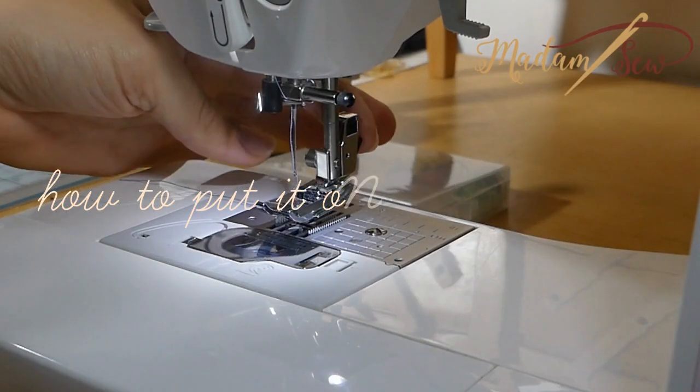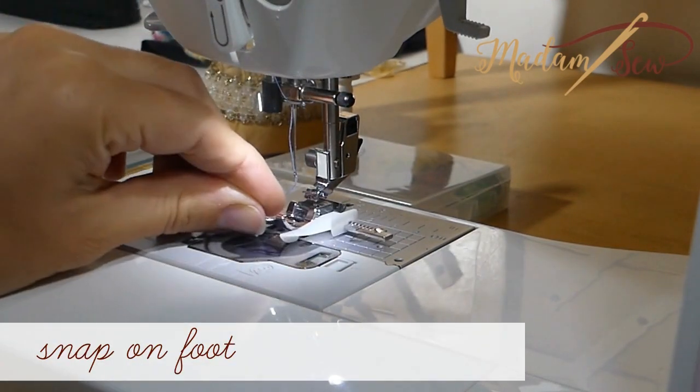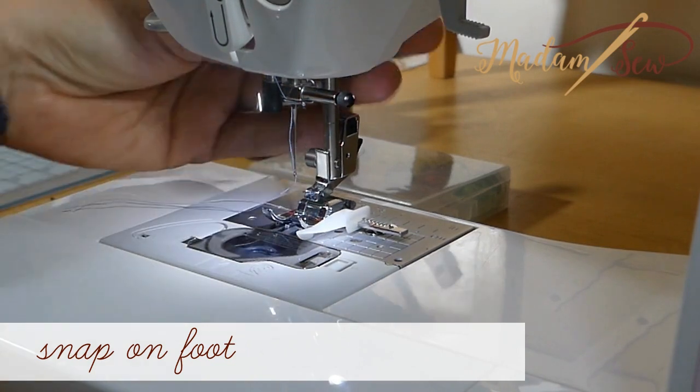To attach the adjustable guide foot to your sewing machine, you just snap off your regular presser foot and snap on the adjustable guide foot.